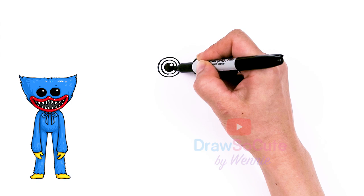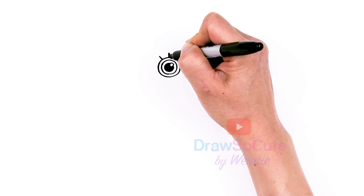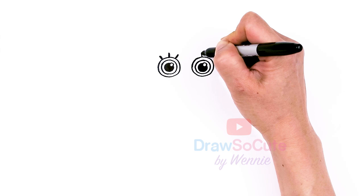Now that we have that, let's come to the center, about right here, and I'm just going to draw three lashes that radiate out. I'll go ahead and thicken them up. And the same thing over here — so a center one and then two on the sides.